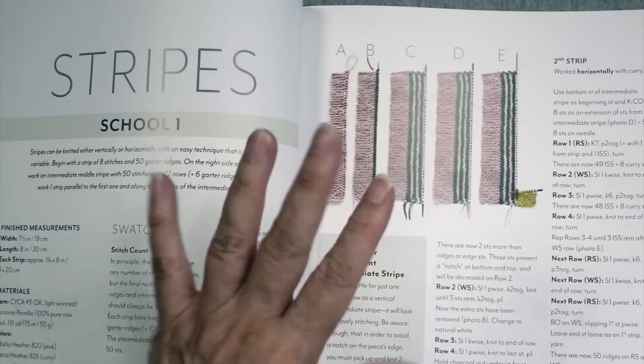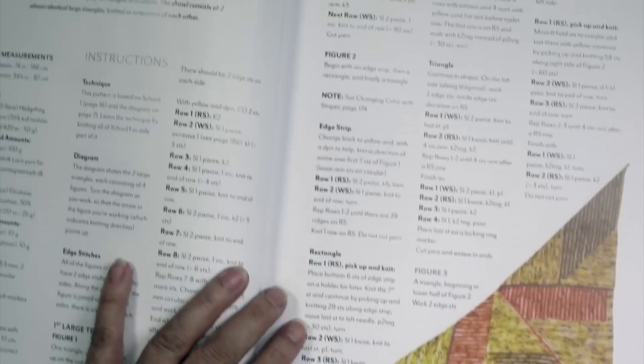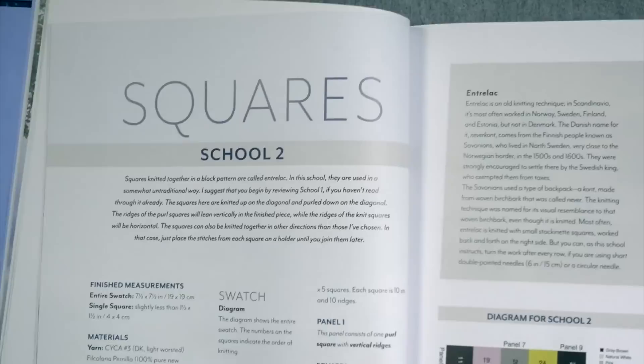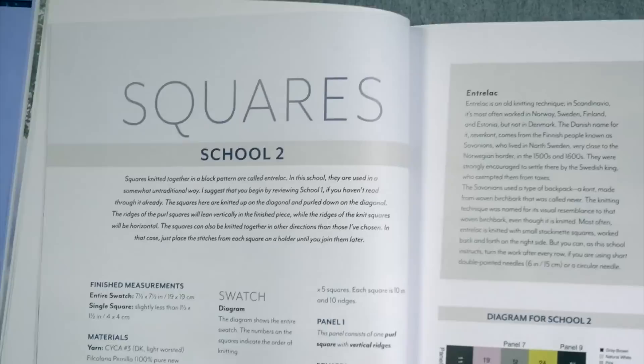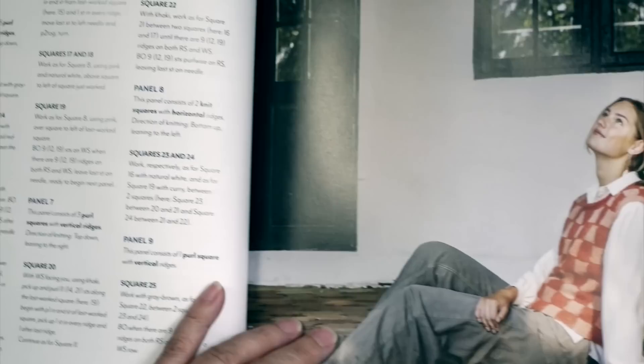She has two different projects for each school — typically something like a scarf or a shawl, and then a garment. For school one, she's got a triangular shawl that uses these simple stripe techniques and then combines them into a cool spiral stripe top. School number two is Squares — using the basic concept of entrelac, which we often think of as rectangular, but she's doing it with squares.